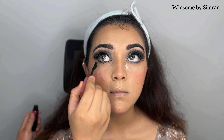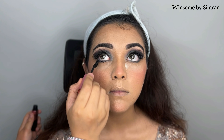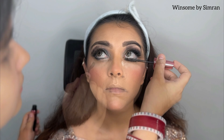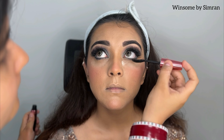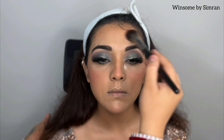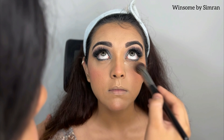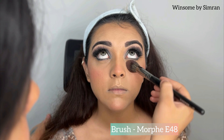You can also apply mascara on the lower lashes — use whatever suits you or whatever you are comfortable with. After all, we will take a fluffy brush and dust off the extra powder.